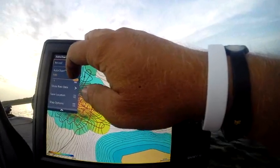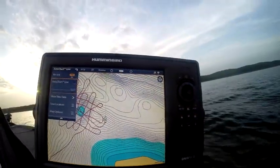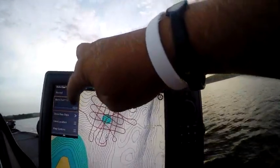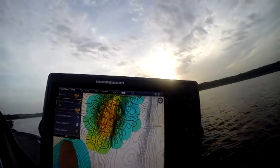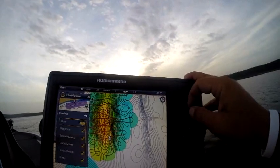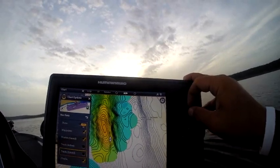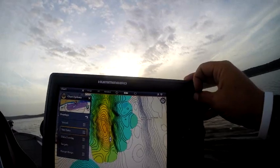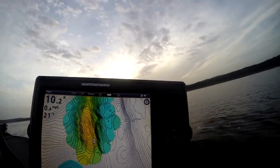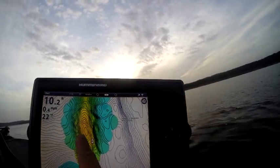AutoChart Live — we're going to stop our record and I'm going to turn the data off. There's basically our track lines. That was our map before, and that was our map now. Now one thing you can do if you don't want to see all those track lines — come down to Overlays, Nav Data, and you can turn your active track off. There's our active track off so now we can see that data a lot easier. You could clear your current track and it would do the same thing. But now you can look at that hump — look at how much more detail is in that.